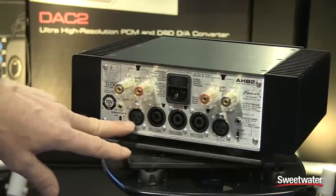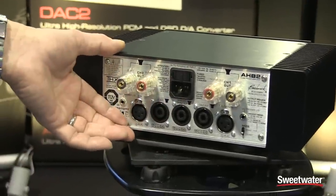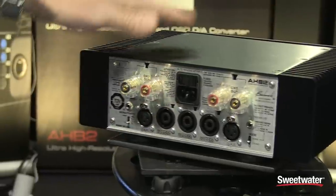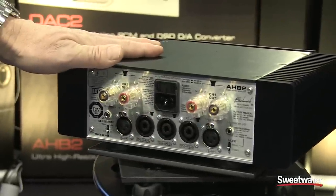Inputs are XLR. There's a three position gain switch so that you can boost the gain if you need to for lower signal levels.